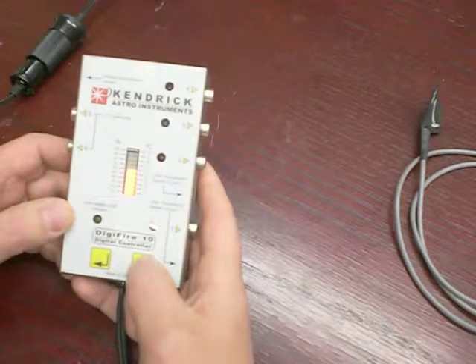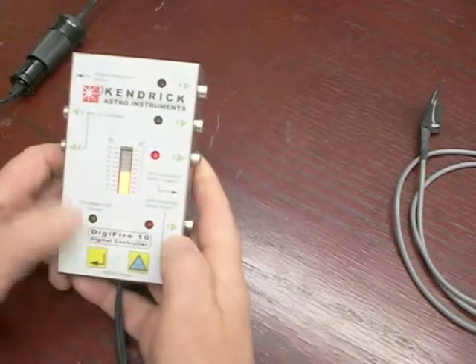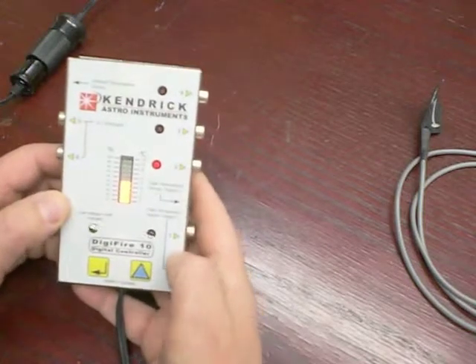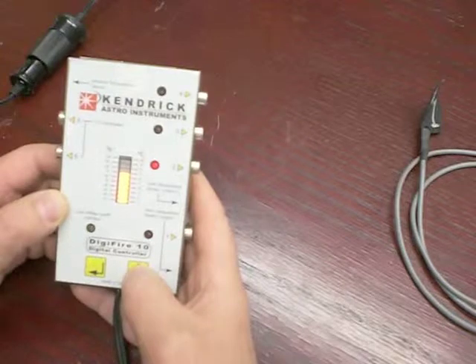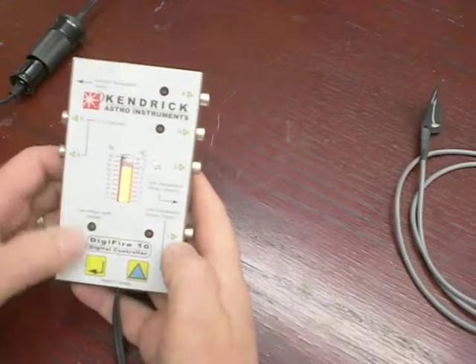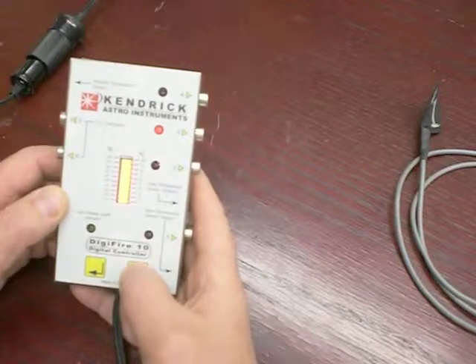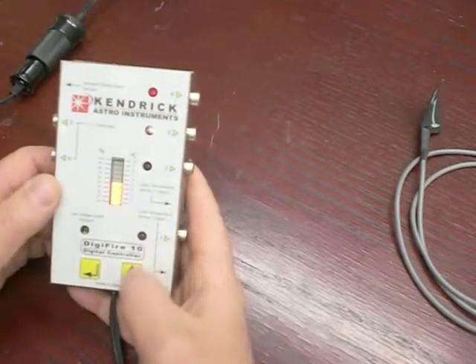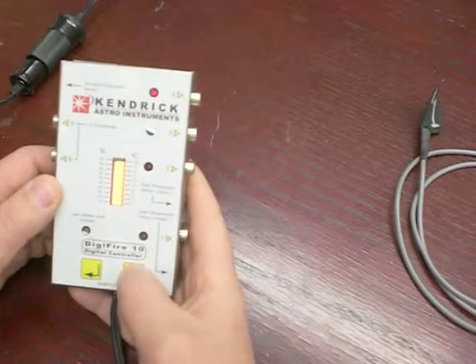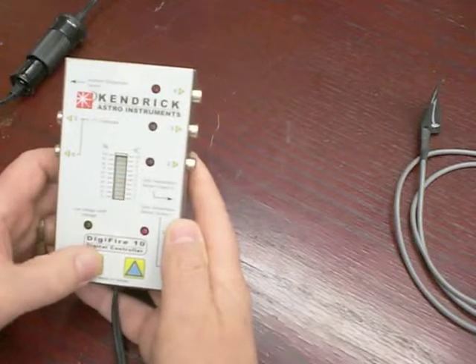We'll set power to 70% for output number one. Press Enter — it now cycles to number two. We'll set this one to 80%. Enter. Output three — I'm going to say I don't need that to be operational, I'll turn it off. Enter. Output four — let's do it at 40%. Enter.